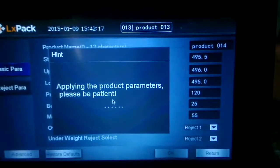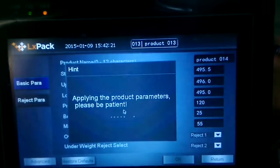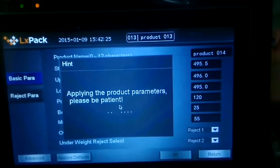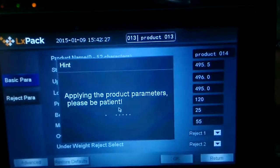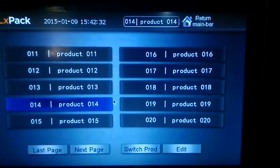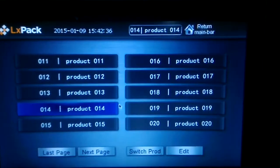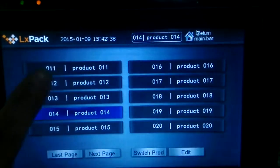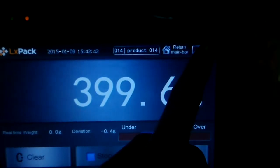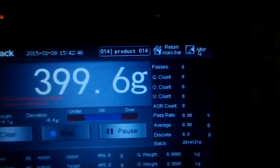After these 15 passes, we'll know the sensitivity. I'm catching the main bar and waiting for the start button. Then I change to the details screen where I can see a lot of parameters.